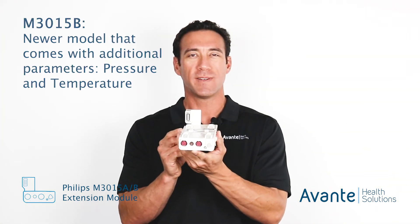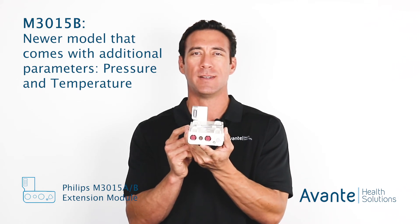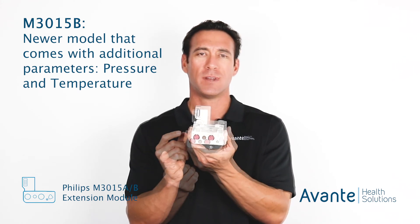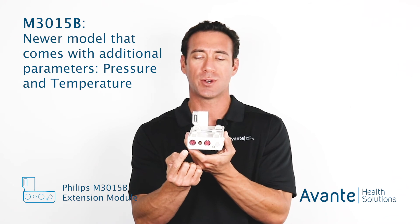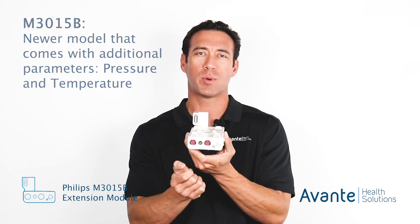The M3015B also comes with additional measurements beside the ETCO2 measurement. You get two additional pressure ports and also one additional temperature port.